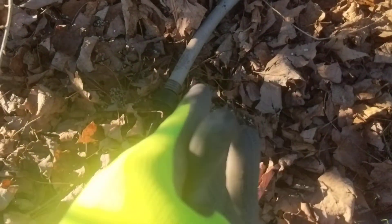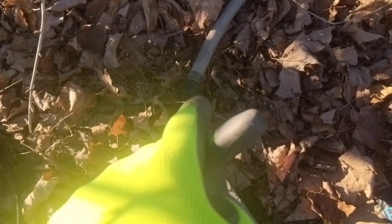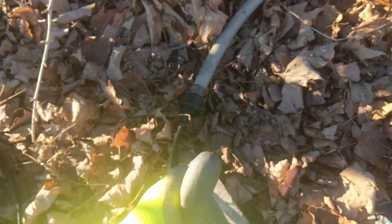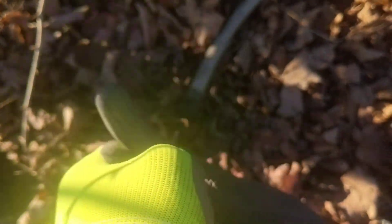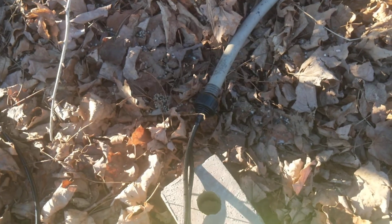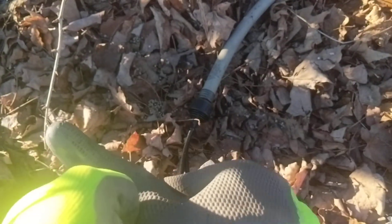At the end of the water hose I'm going to have a timer — one of those timers where I can set it to turn on every three days or once a week, and water for a certain amount of time, like maybe an hour or 30 minutes. I haven't decided yet.